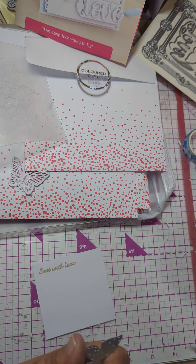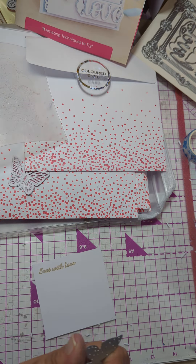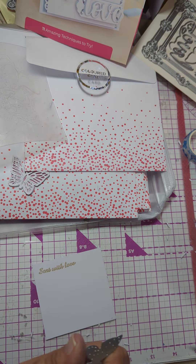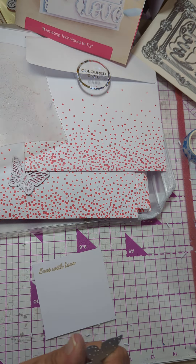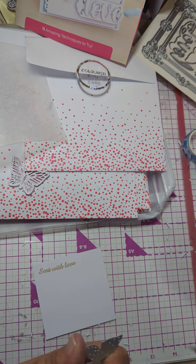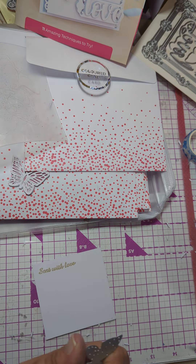Now you could do that. And also you could use this butterfly somewhere on that same card. Then the next one is cutting a creative card die into a card front. So you take a five and a half by five and a half card blank. Let's see where the card blanks are. I'm just trying to keep this all together nicely - it makes it easier to use for this right now.